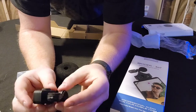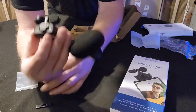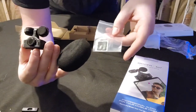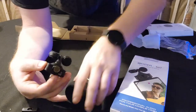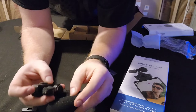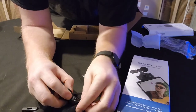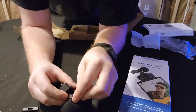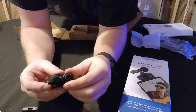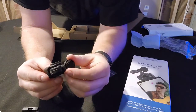So with that being said, what comes in the box is the microphone itself, a windscreen, spacers, and the manual. I wonder how this thing actually — can you get this thing to go on? I guess that's what the manual is for, huh guys? My luck, I'm going to break it as soon as I try to put this on. But we'll figure it out. The only thing we're going to do now is test it out.